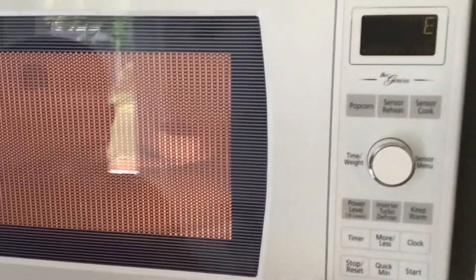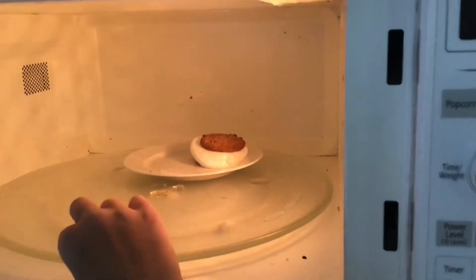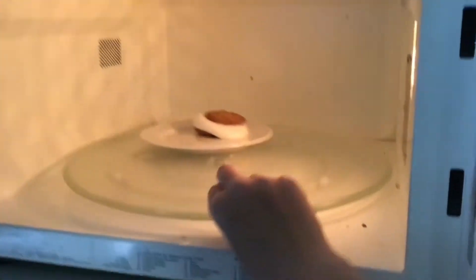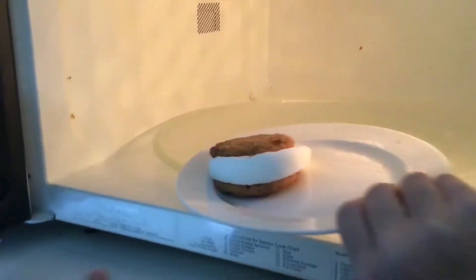Oh, you can see the marshmallow is getting really big and droopy. Now this will be hot, so use care.